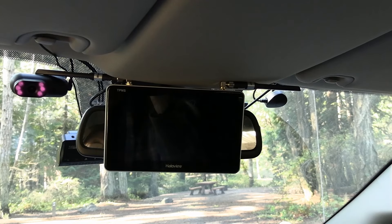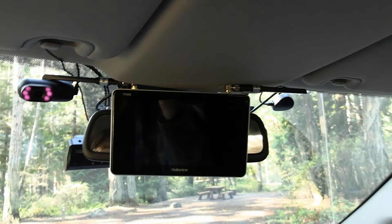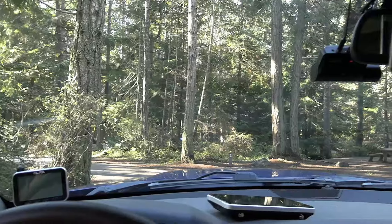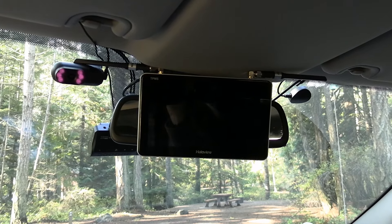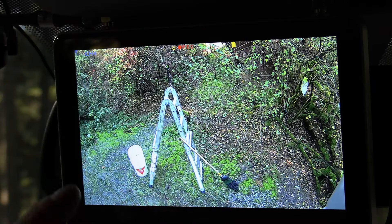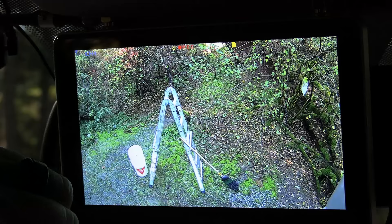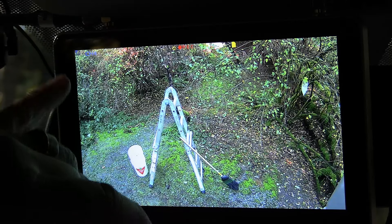There we go — the display is all installed on the mirror and you can see how the antennas tuck up quite nicely. It's on there pretty tight and stays put. You can see how out of the way it is — I can just glance up there and see what's going on behind the trailer, just like looking in a rear view mirror. You can see the view behind the camper. I put a ladder, a bucket, and a broom back there so you can see the resolution — it's very good, very sharp and clear. Along the top there's a signal meter showing three or four bars, which is good, even though the antennas are mounted at an angle. I'm actually about eight feet in front of the camper and not even hooked up right now.